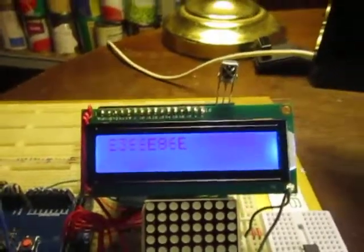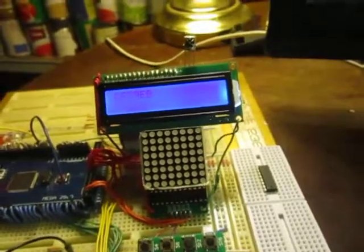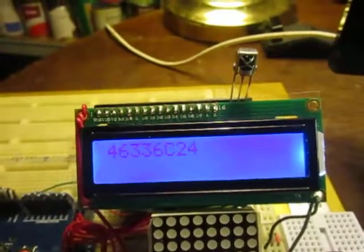Basically it will tell you the codes that it reads. There are different codes for different things. It gives you the first signal and then usually a release signal. You have to have it a little bit away — hit it and it reads that, and then it gets a release signal.